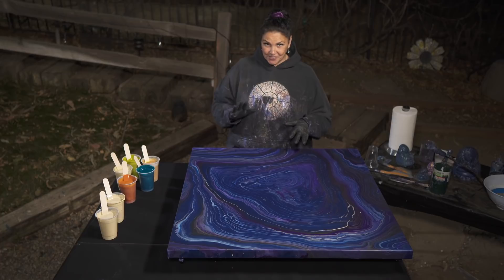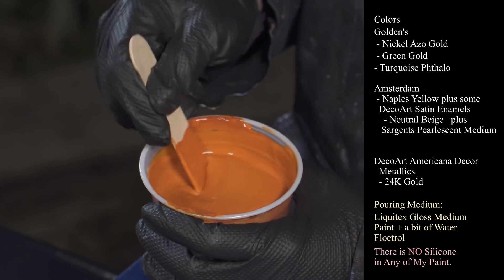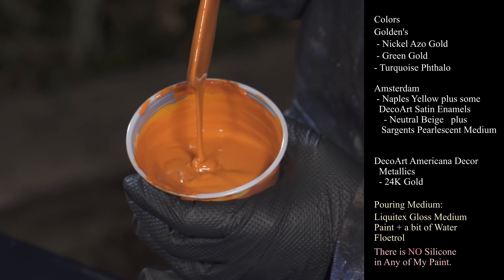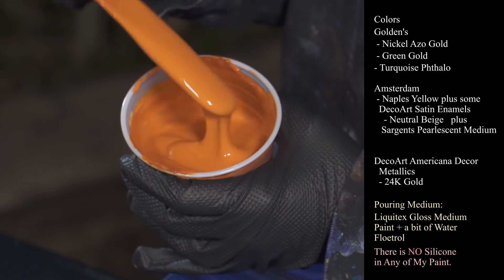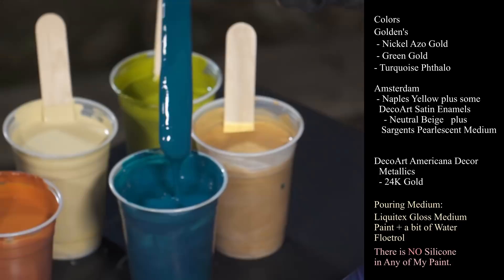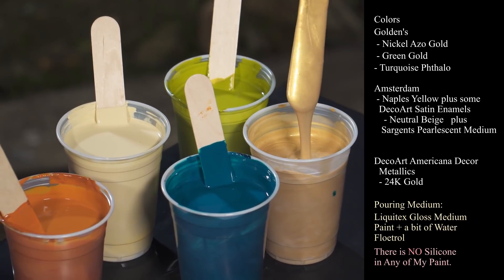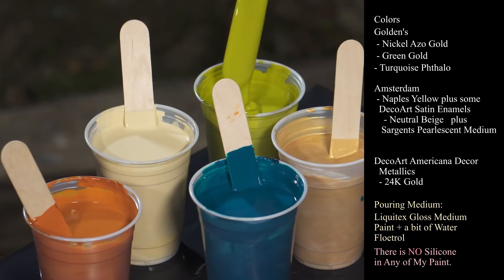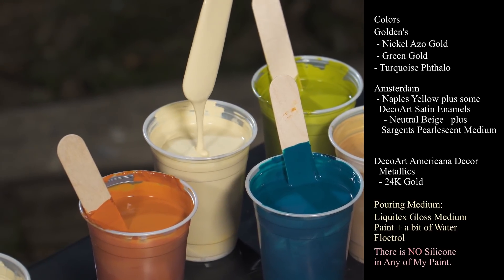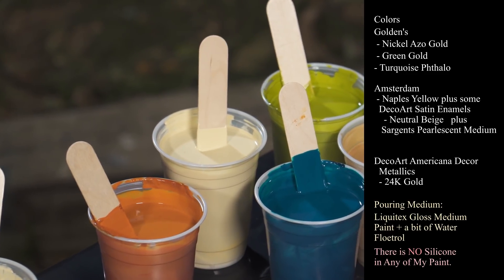I'm going to show you the colors I'm using tonight because they're really, really beautiful. The first one is Golden's Nickel Azo Gold — the consistency is fairly thick. It's kind of like persimmon, like a dark tangerine. Next we have Golden's Turquoise Phthalo, gorgeous color. Then DecoArt Americana Decor Metallics in 24 karat gold. This one is also Golden's — Green Gold. And this one is a combination of Amsterdam Naples Yellow mixed with some DecoArt Satin Enamels in Neutral Beige.